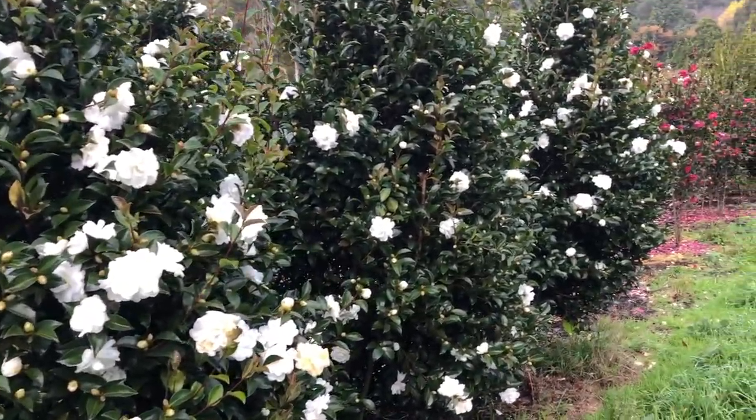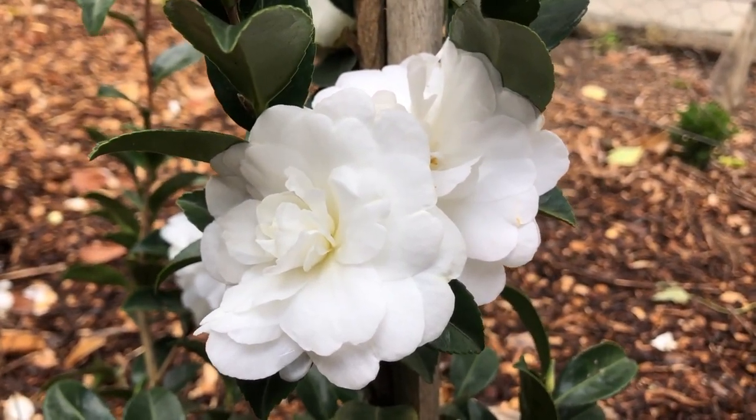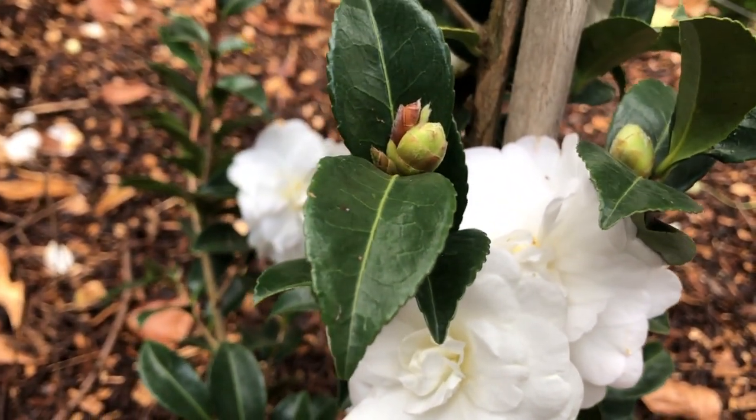This is a Camellia that can be used as a feature plant, perhaps planted either side of a pathway or an entranceway. It's also being used in topiary as well as an espalier.